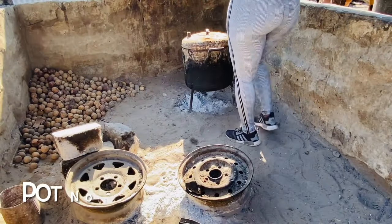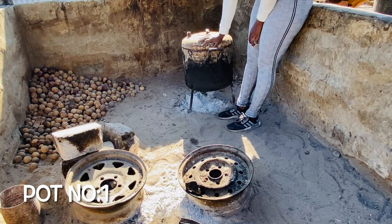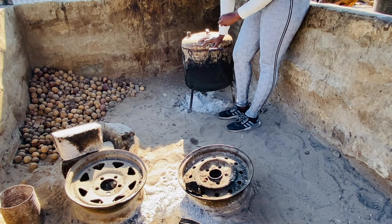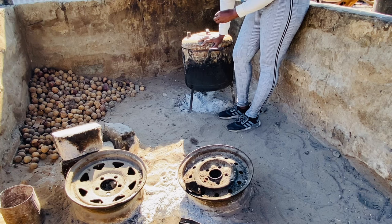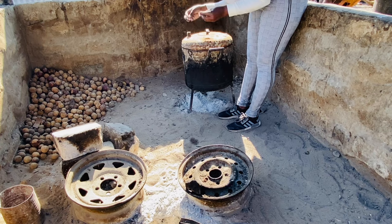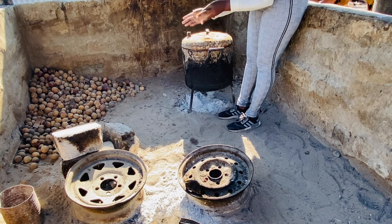Right now we are going to seal the pot with ombike — with clay, clay soil — just for it not to leak, for the liquor to stay in and be nice and strong, you know what I mean.